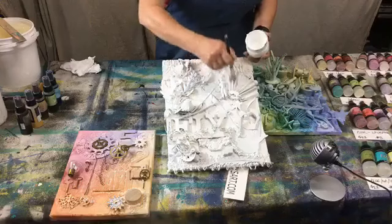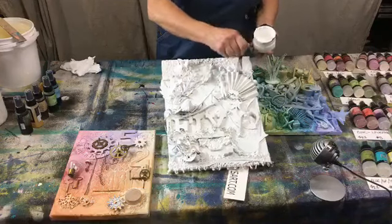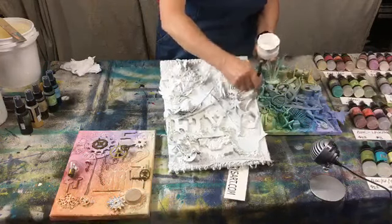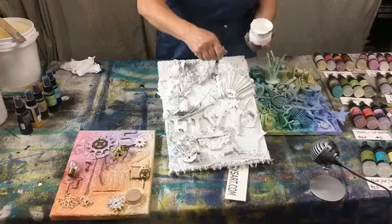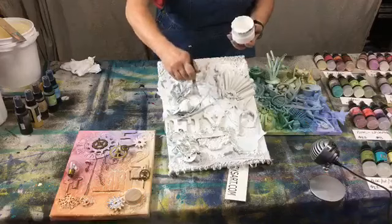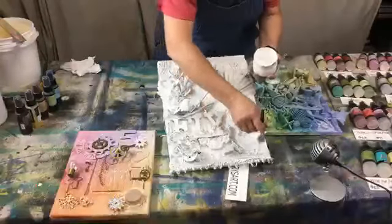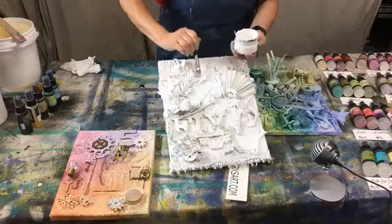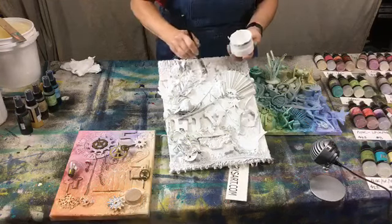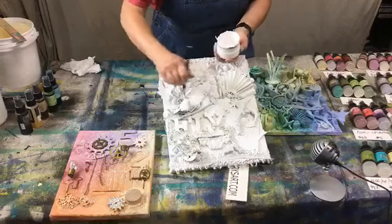So let me go ahead and add some gesso to this piece because it's got spray paint on it now. I had another plan for it but I want to show you the sprays, so we may do some of it here. I can see where it's kind of shiny, so I'm just taking the gesso - it's very matte - and putting it on so the sprays or whatever will hold.